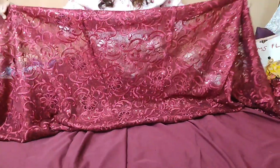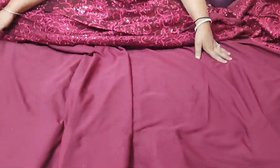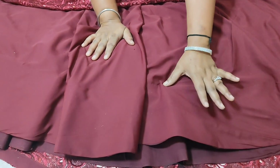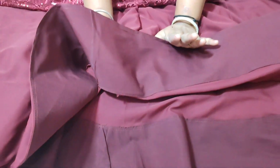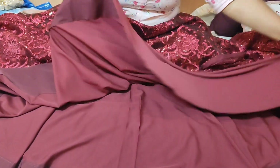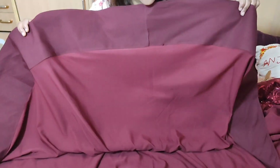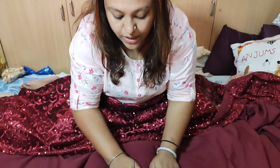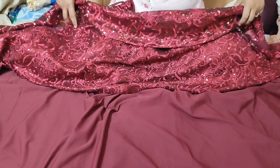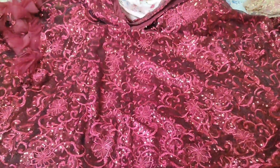I have told you that this fabric is 9 meters. Now I am going to the lining — the lining of this fabric is 5 meters and it is 8 meters. The lining is in crepe, which is the inner part of the lehenga and the upper part of the lehenga.